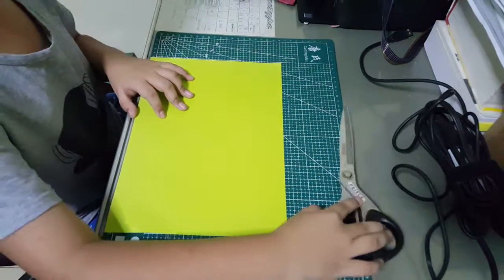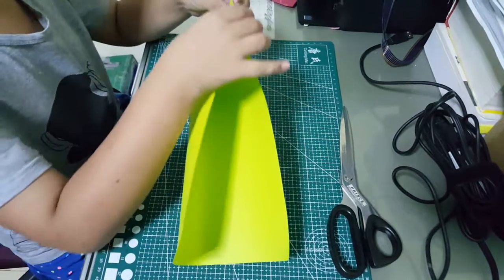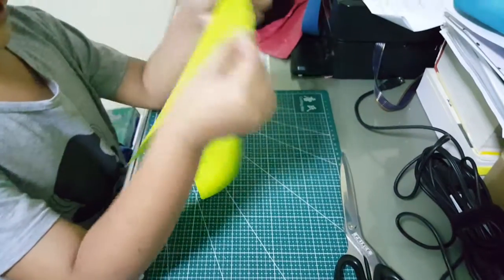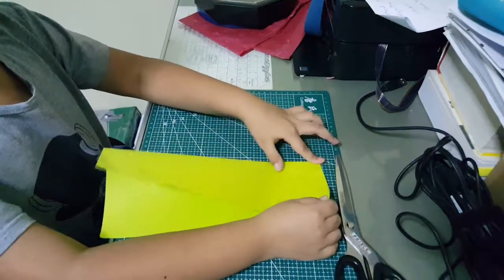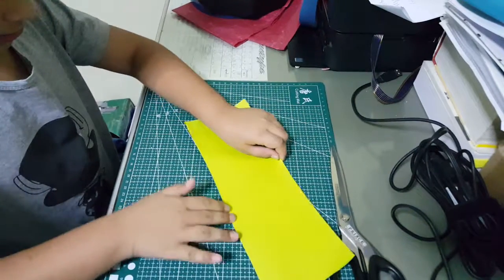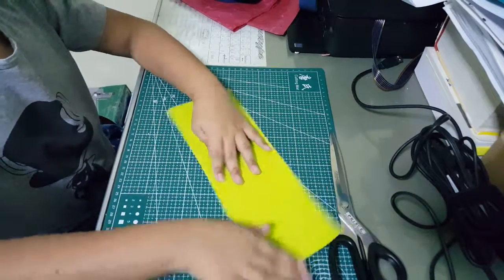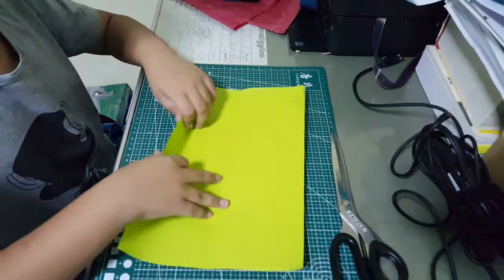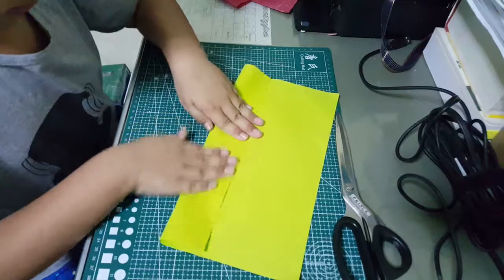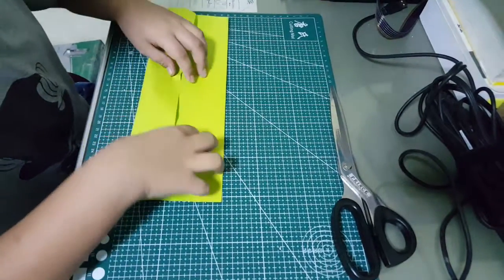I need a scissor because my hand is too small. You can hold many things like paper, butterfly. I'm going to use a scissor.